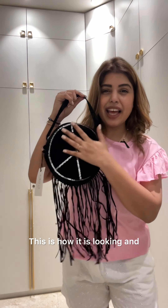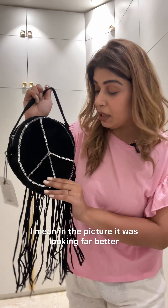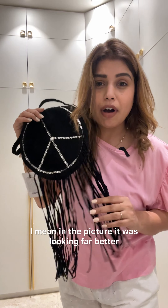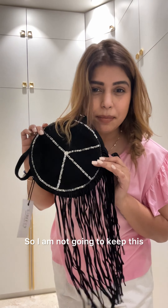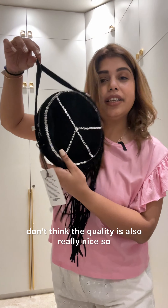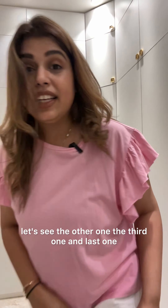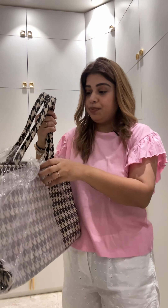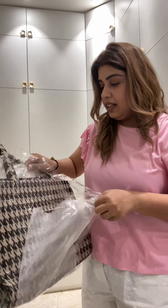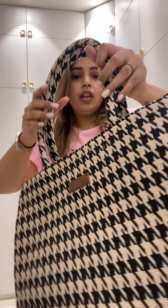This is how the second one is looking, and I don't think it's good — in the picture it was looking far better, but in real life the bead detailing is not looking that good. The quality also isn't really nice, so I'm not gonna keep this one.